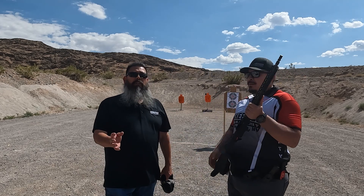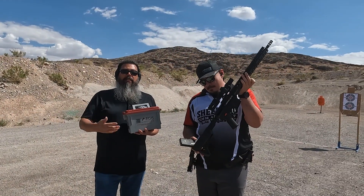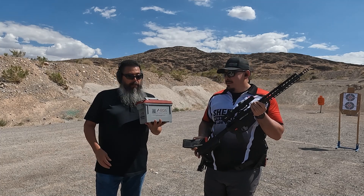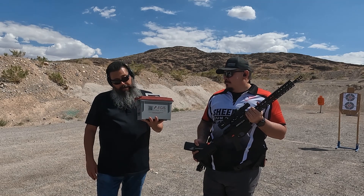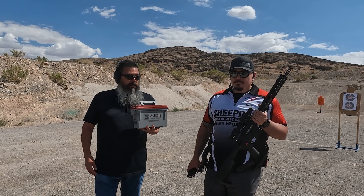We're going to let Alex do what he does best — do a little three-shot grouping right there on paper. The ammo Alex is going to be using today has been provided by Aegis Kinetics; their 223 ammo has been fantastic for us. We've done a couple of videos on this stuff already and Alex has shot it a few times and really enjoys using it.